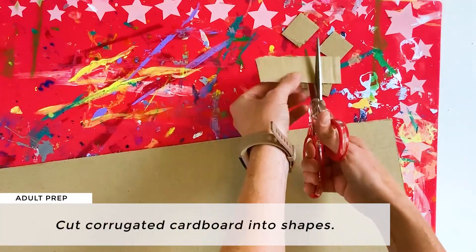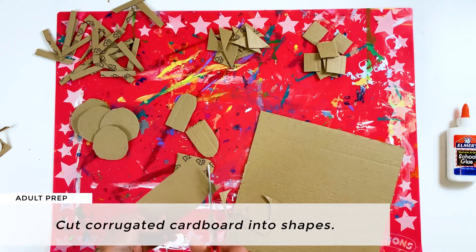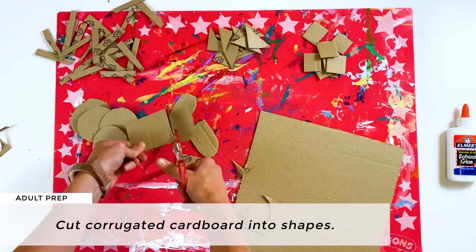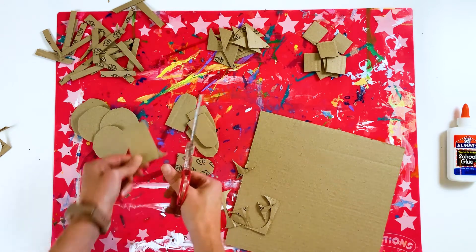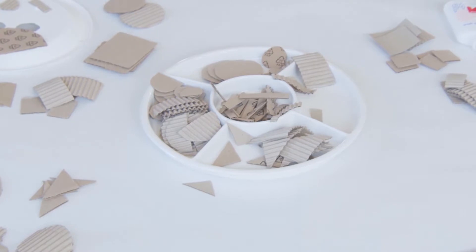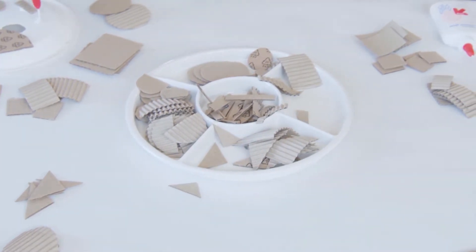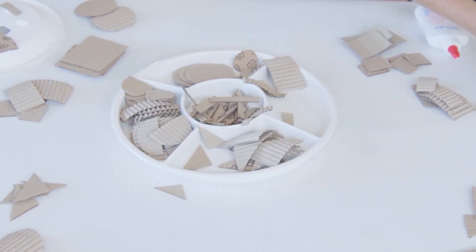You will also want to cut some corrugated cardboard into shapes such as circles, triangles, squares, rectangles, and half circles. You can cut these into a variety of shapes, then put the different shapes into separate bowls, muffin tin sections, or the sections of an hors d'oeuvre tray or something like that.